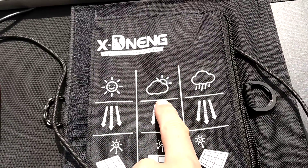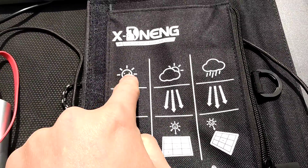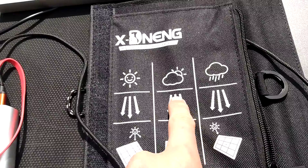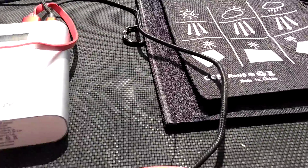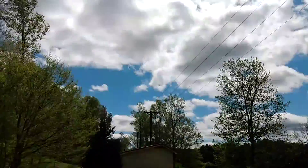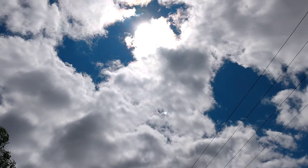I'm getting a medium reading right now because I'm getting a little bit of cloud. Last time I was recording I was getting a higher reading, but now I'm getting medium rating because there's a lot of cloud up there with the sun, and it's also windy.